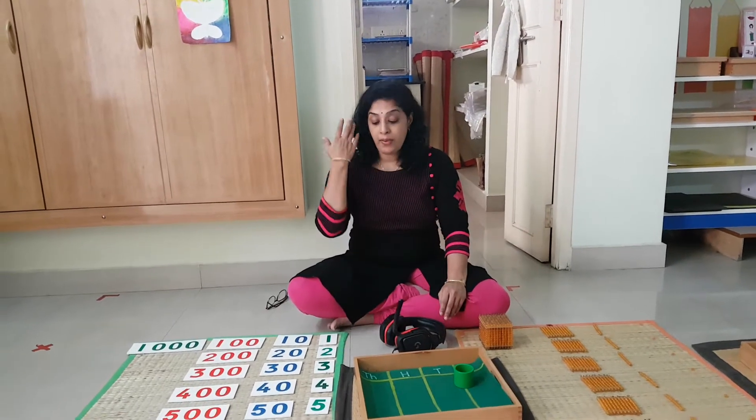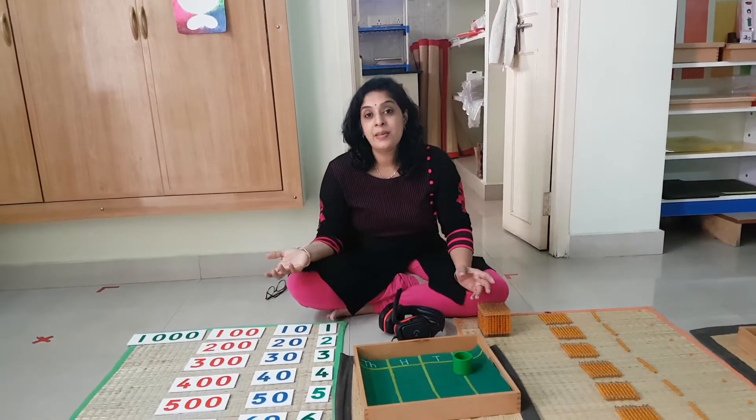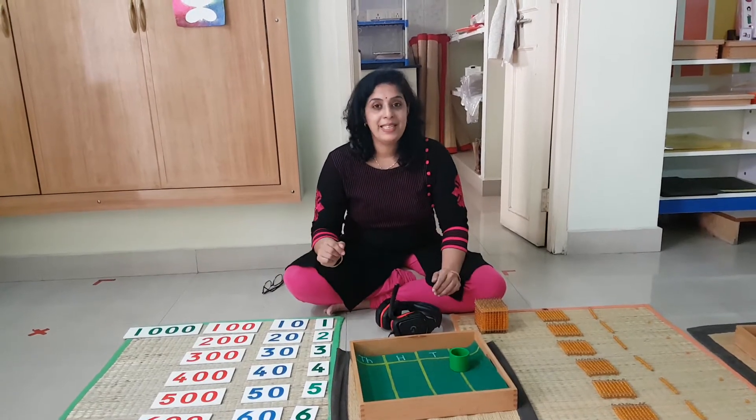Good morning children, today we are going to do the decimal system, static part, card and bead material.